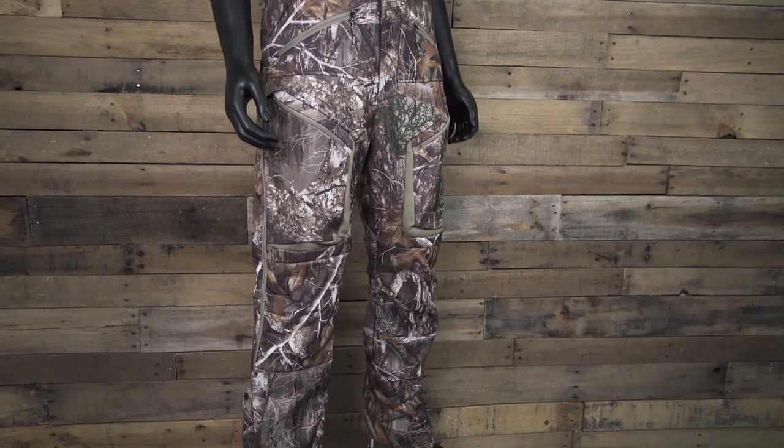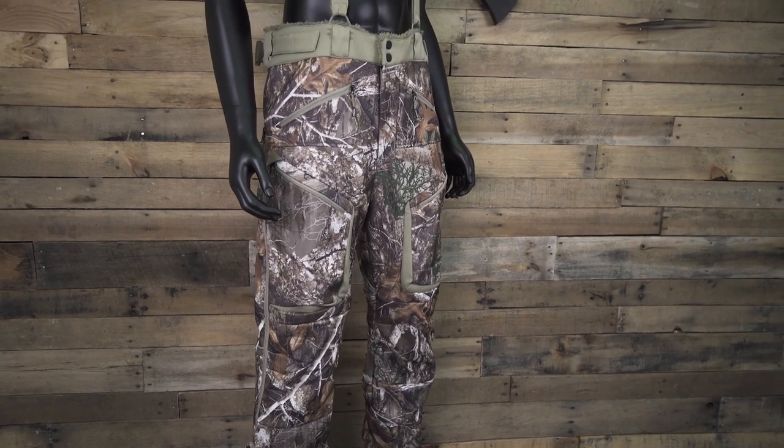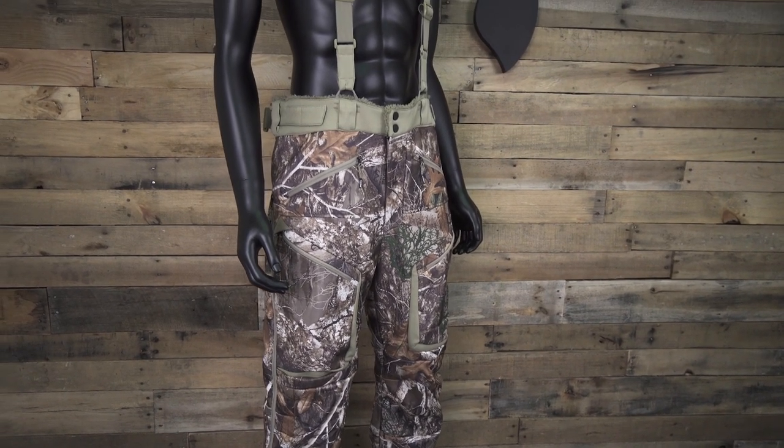Hi everyone, Andrew here and today I'm going to talk about the XKG Wind Defender BibPant with you. Our goal with the Wind Defenders was to provide innovative ways to solve the needs of the whitetail hunter. After a lot of valuable feedback, we carefully considered what the keys to this piece would be.